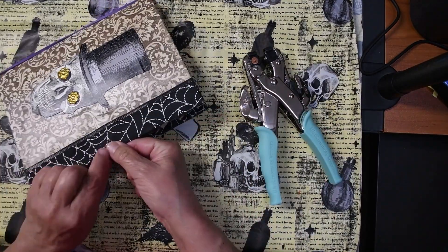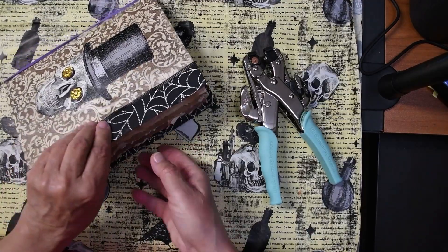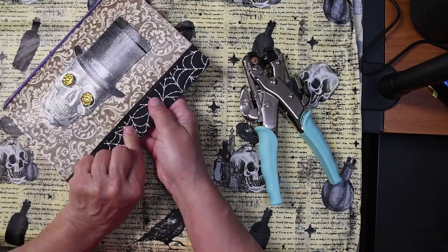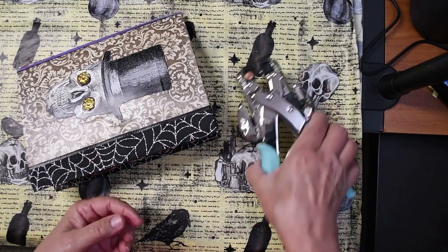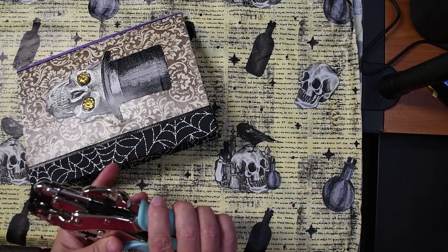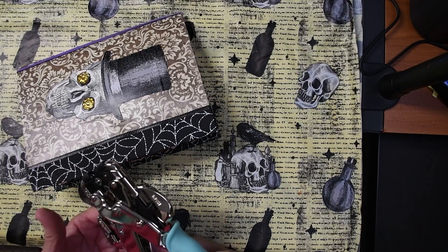I think I want to put an eyelet in my front cover and my back cover and then add some ribbon so I can tie my book closed. Now, if you've never used one of these, these are really neat gadgets. This is the We Are Memory Keepers.